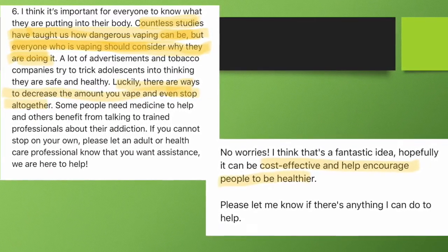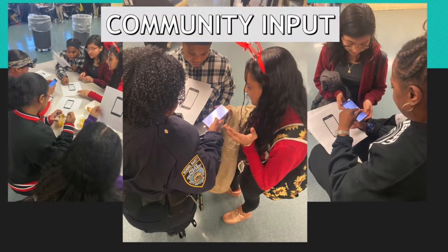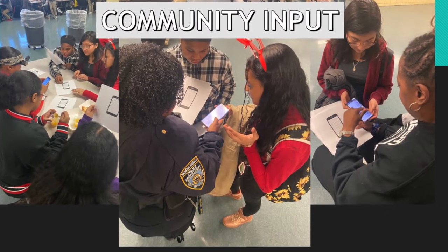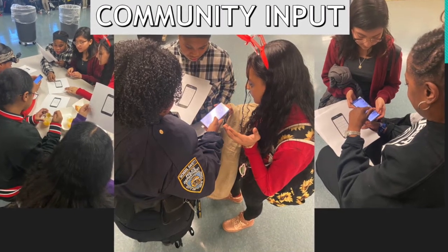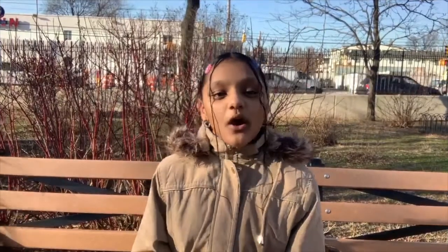To show our design and research to our peers and school community, we conducted a few focus groups to find out how we can make our project a success. We hope that students and adults will become wiser when it comes to partaking in vaping. By creating user profiles, vapers will now be able to practice self-restraint and responsibility when it comes to vaping.